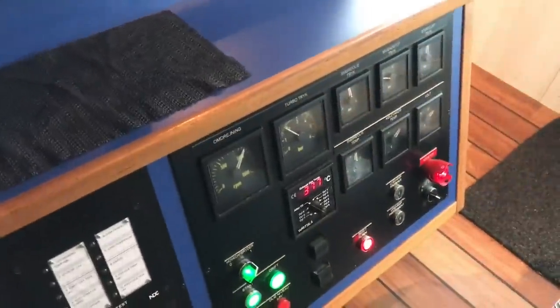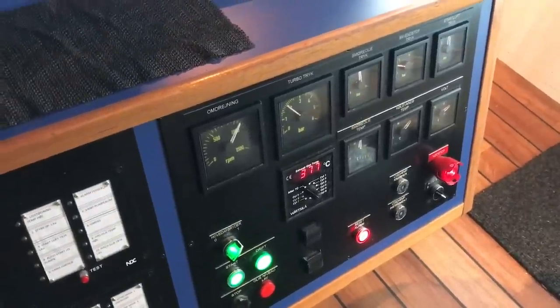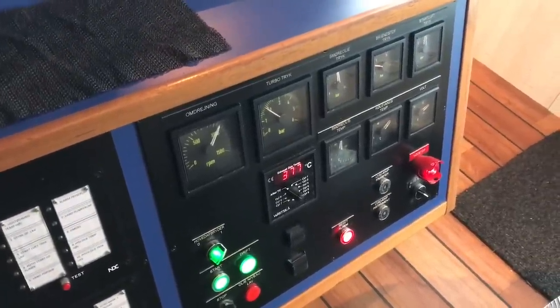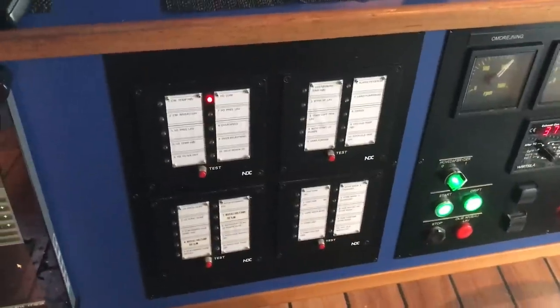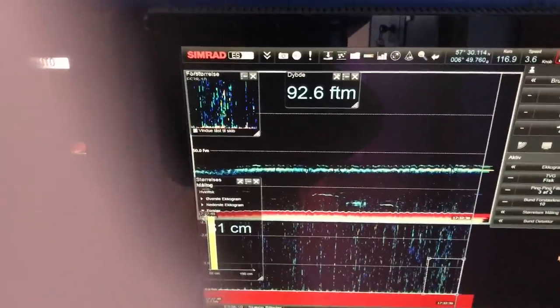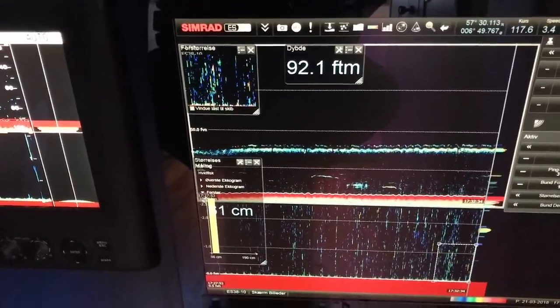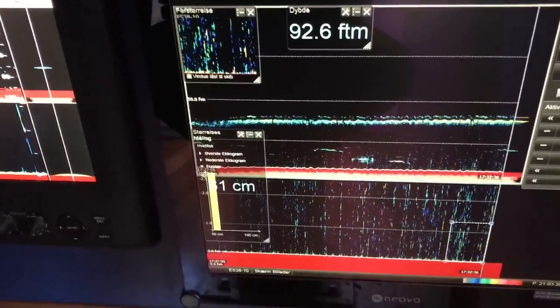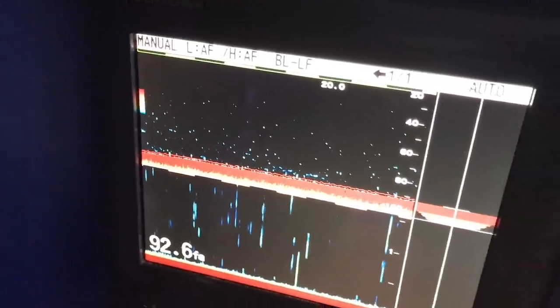Over here I have various gauges for the main engine and some alarms. And then I have my echo sounder — it's not a lot of fish to see here — and another echo sounder.